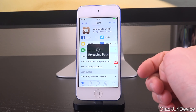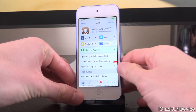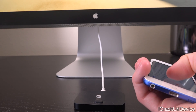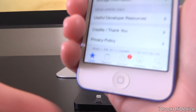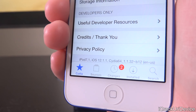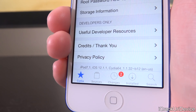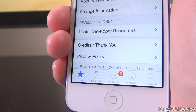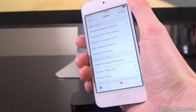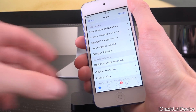Scrolling down to the bottom of Cydia, it confirms this is an iPod touch 7.1 — that's the identifier for the sixth generation model — running iOS 12.1.1 with the latest version of Cydia. How awesome is that? We are finally jailbroken on an older A8 device on iOS 12. I couldn't be more excited.